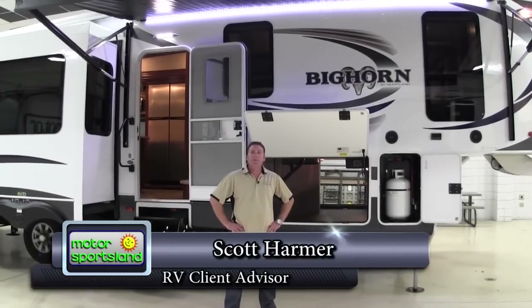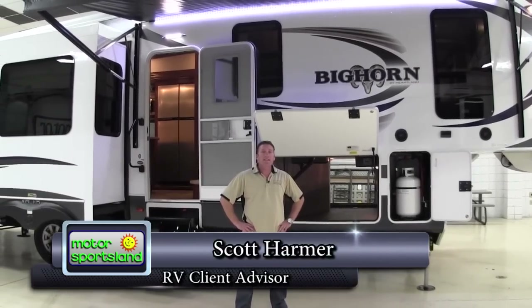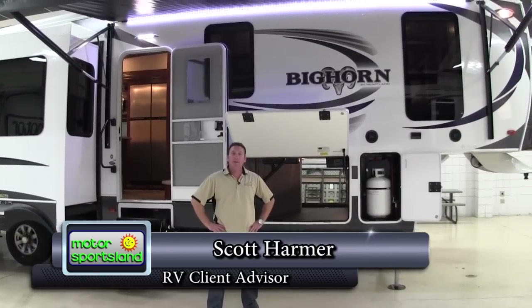Hi guys, my name is Scott with Motor Sportsland here in Salt Lake City. Today we're going to be taking a look at the 2016 3260 RS from Bighorn.